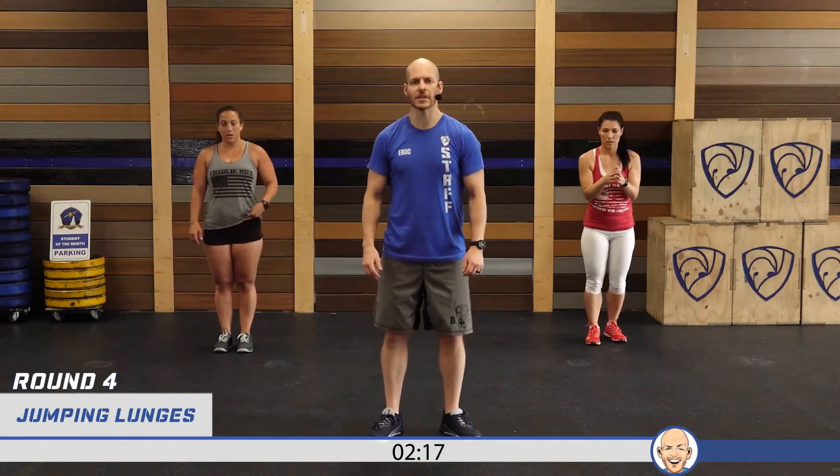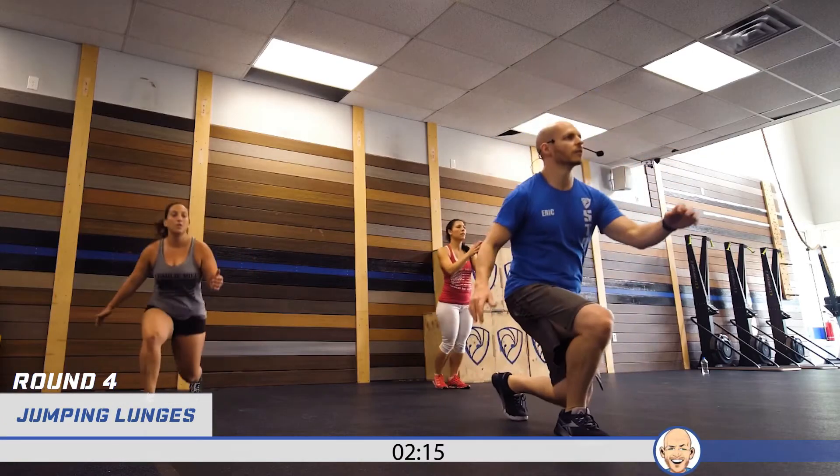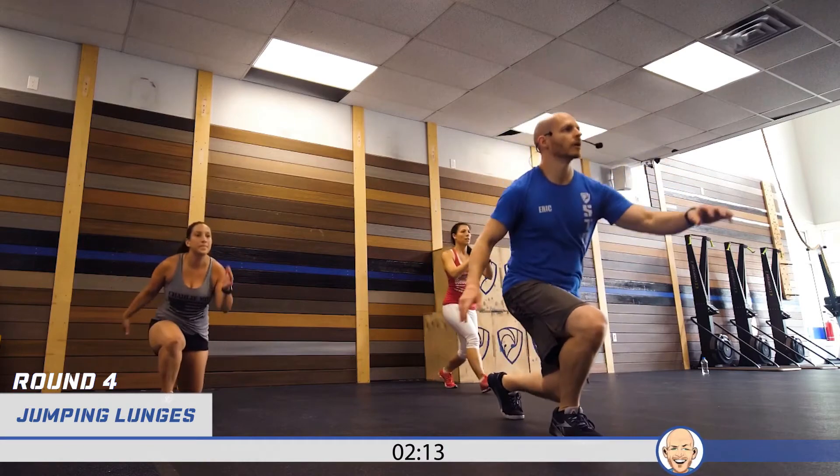Alright, here we go — jumping lunges. Let's start with the left leg first, begin. One, two, three, four, five, six, seven, eight, nine, ten — twenty. Then L toe taps to finish round four.